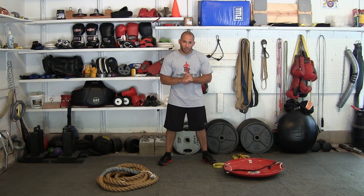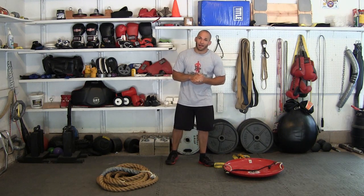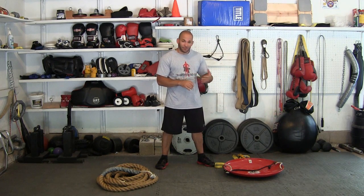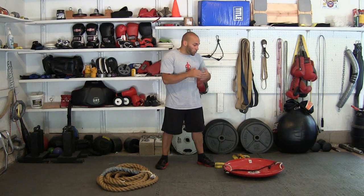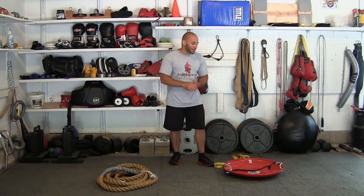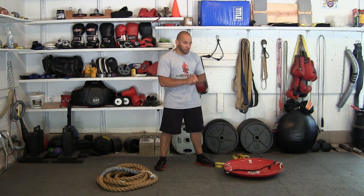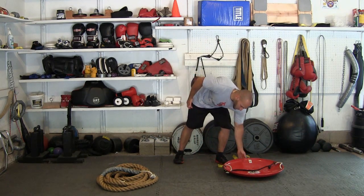I'm Ross from RossTraining.com. I've been doing this brief video to talk about this homemade inexpensive dragging or pulling sled. This particular sled was recently demonstrated in a compilation video I loaded last week. In just less than a week I've received several questions about the sled — what is it, how did I build it, how did I attach the manila rope, and are there other exercises one could perform with a sled like this.